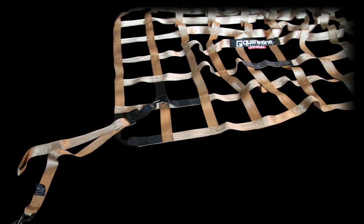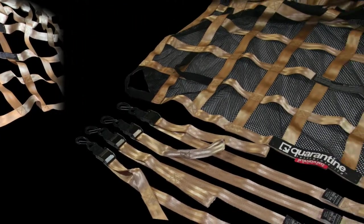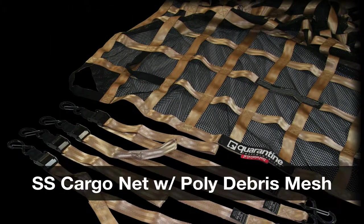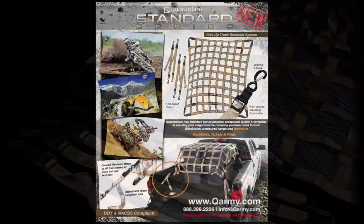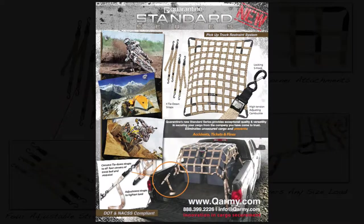The Standard Series line comes in two different styles: the Standard Series Cargonet and the Standard Series Cargonet with poly debris mesh. The Standard Series Cargonet is a tan color with black accents, so you will never confuse it with any other Cargonet.